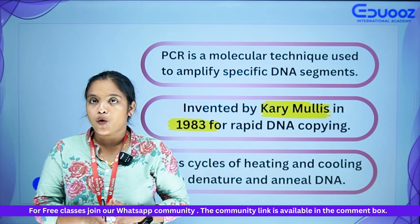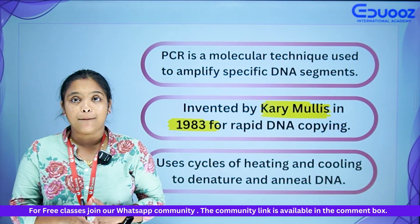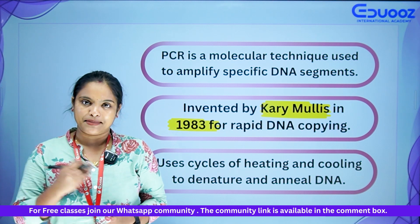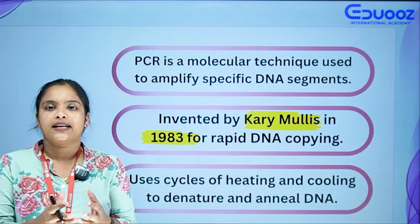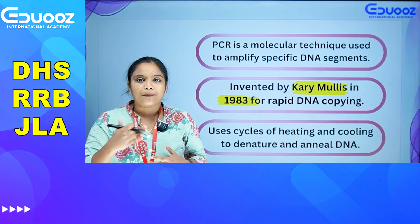PCR is a molecular technique. It is used to amplify specific DNA segments. DNA segment amplification is very important in molecular biology.